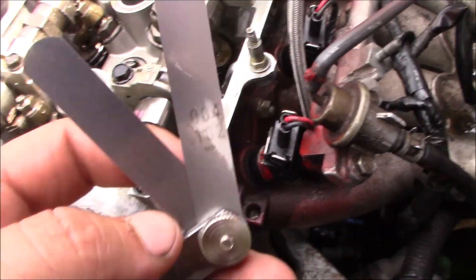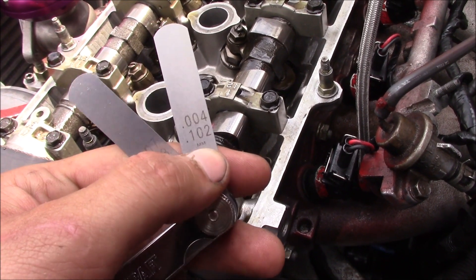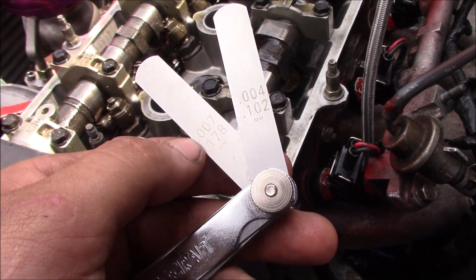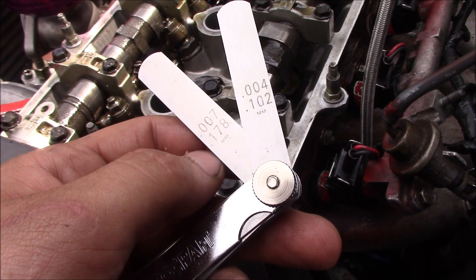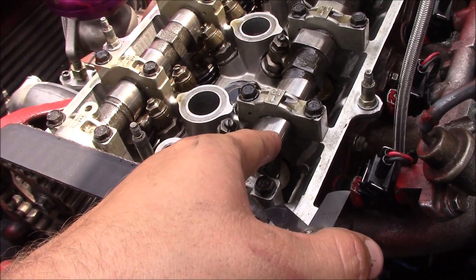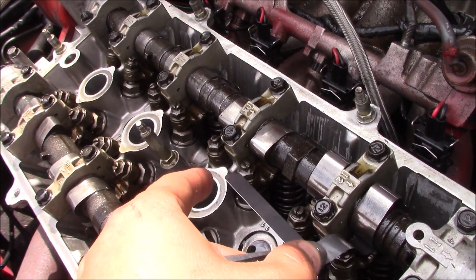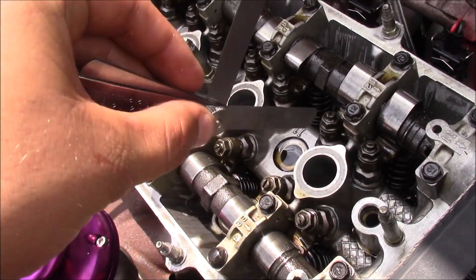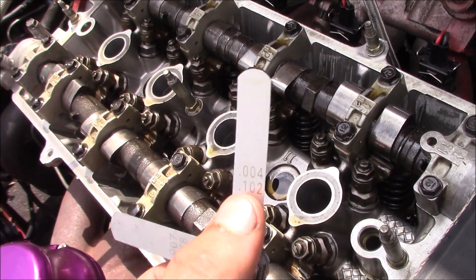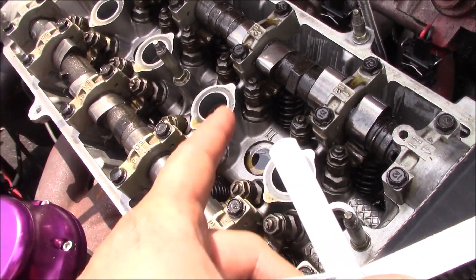I'm back with some new feeler gauges. What you want to look for: 0.004 inch, or 0.102 millimeters — that's for the intake. For the exhaust it's 0.007 inch, or 0.178 millimeters. You want the lobe of the cam pointing up. I'll show you — you just stick the intake gauge in there and it should go in. Now notice this is the cylinder that was misfiring — check it out, that gauge won't go in. That means the cam is still pressing down on the rocker, which is leaving that valve open and bleeding off compression so it can't complete a full cycle.